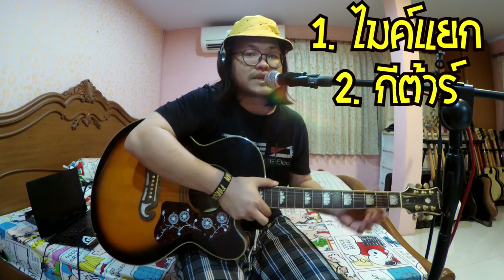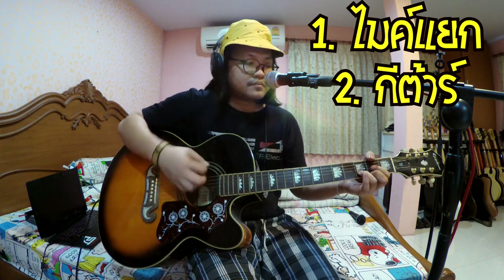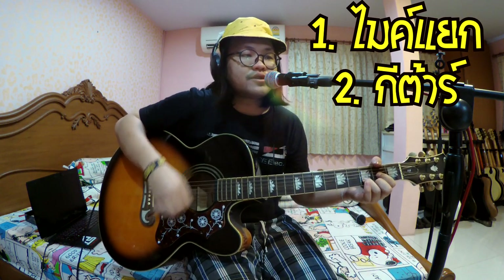This is the Shure SM58. This is the main character — let's listen to it.